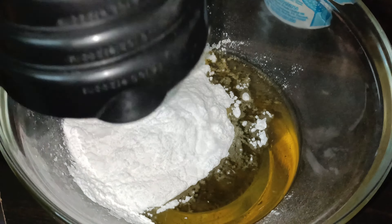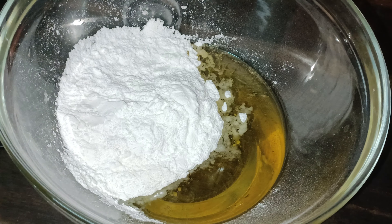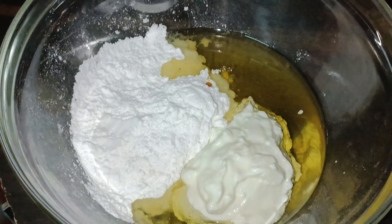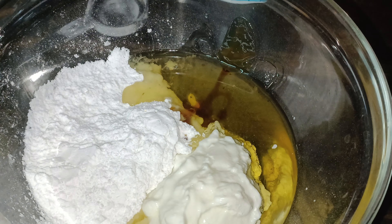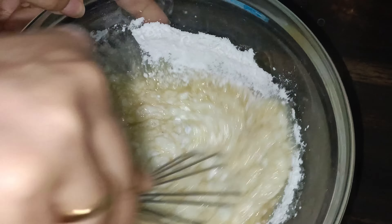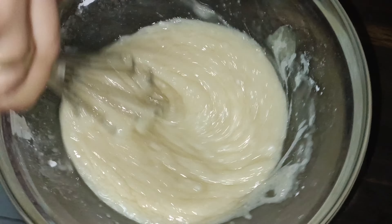If you don't want sugar, you can add a piece of cheese. Now I am going to add 2 tablespoons. Then 1 teaspoon of vanilla essence. Now we will mix it well.